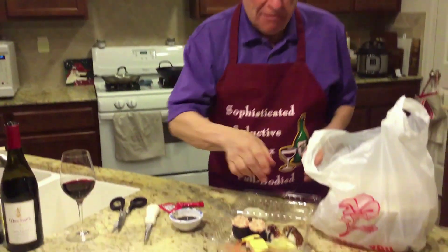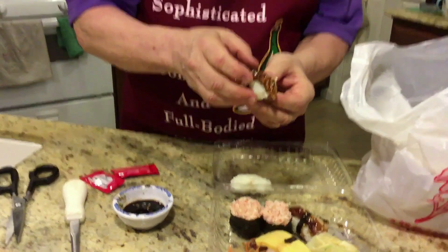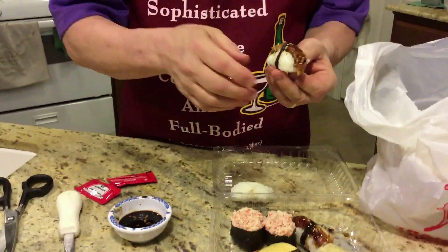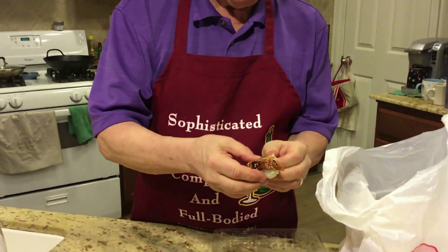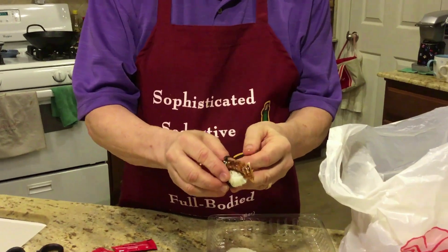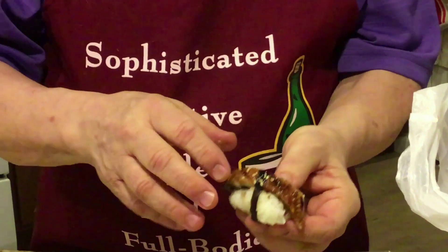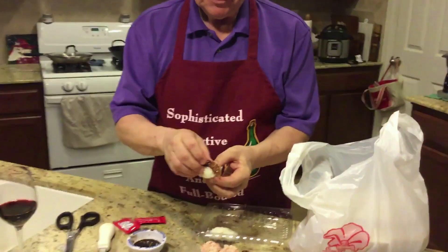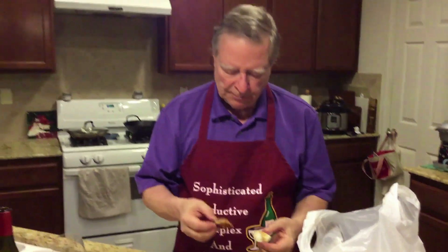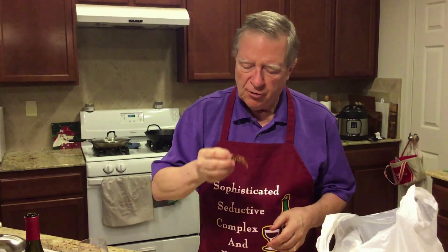The second cooked sushi is unagi. You don't have to remember these names — I'm going to put a list up for you at the end. This is a barbecued eel with a little bit of sweet sauce on top. You don't need soy on here because it already has soy.